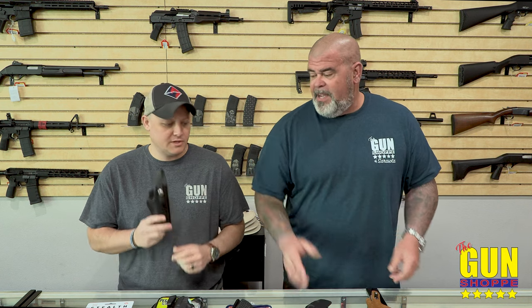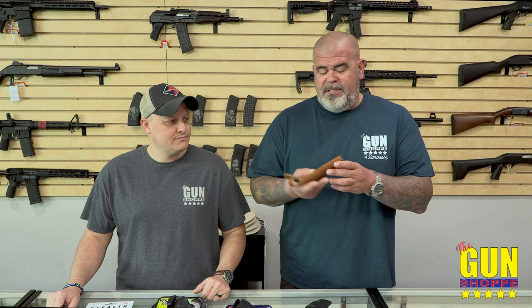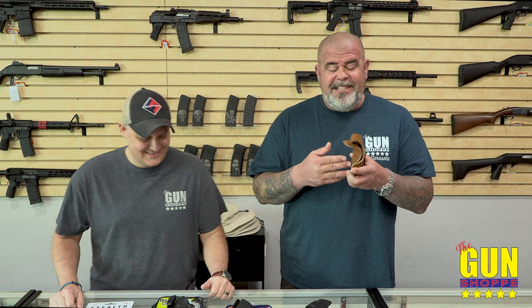Outside the waistband holsters — up north where you're wearing layers and jackets they probably work great, but down here we're wearing inside the waistband. Leather holsters are good for single action pistols and things from the 60s and 70s. What I don't like about leather down here is it's hot, we sweat, it gets wet, it grows mold quick, it stinks — and moisture around your gun turns to rust. Throw that in the trash.